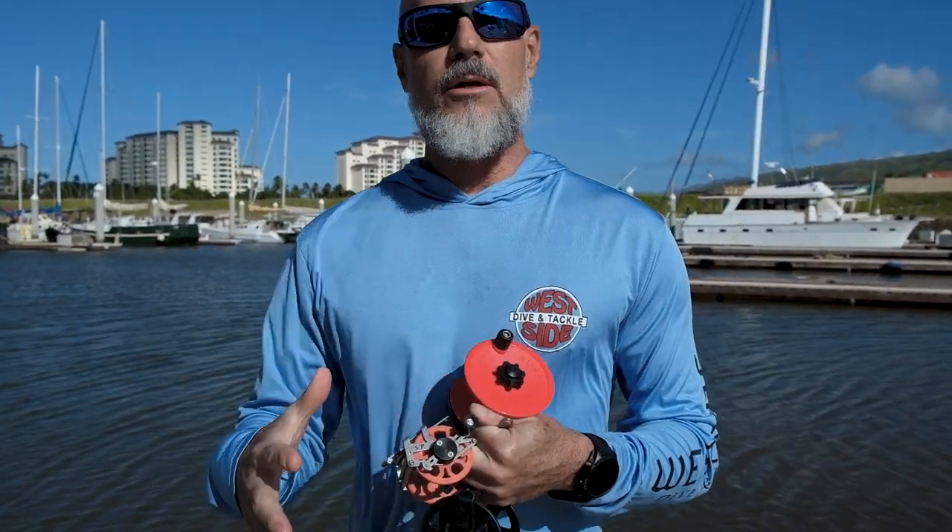Hey guys, Chris here back from Westside Dive. Welcome back, glad to see you. Today I was thinking let's talk about speargun reels.